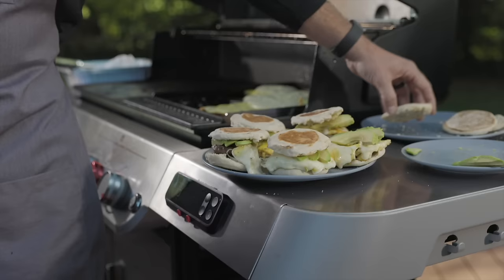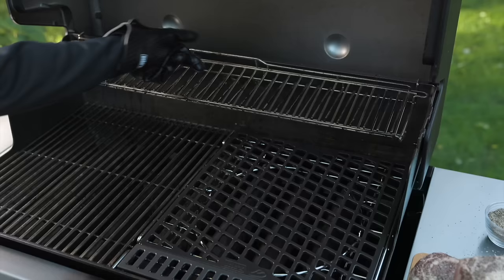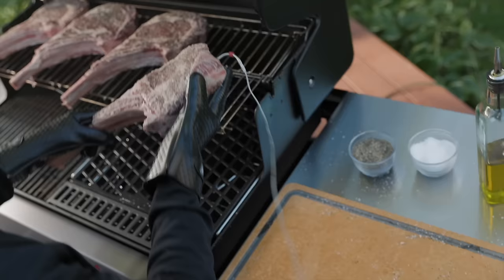Now every home chef needs a workspace, and the Genesis is here to help with an extra-large prep-and-serve area. And the expandable top cooking grate creates a second level of grilling, giving you nearly double the space.